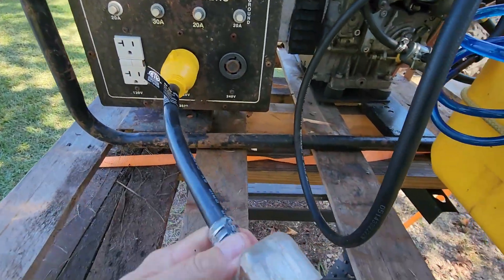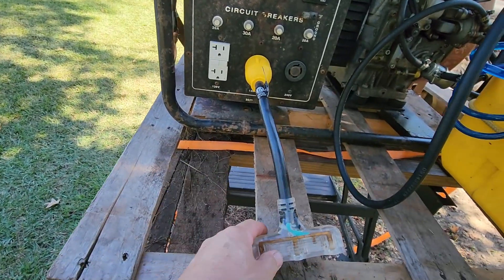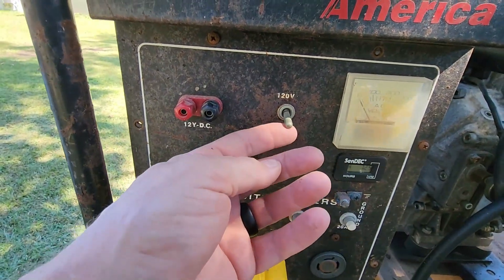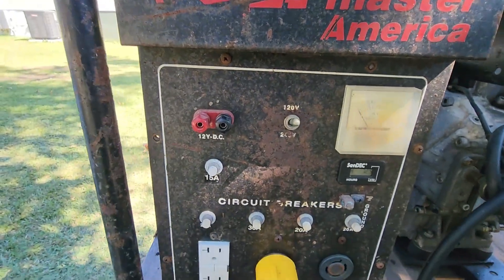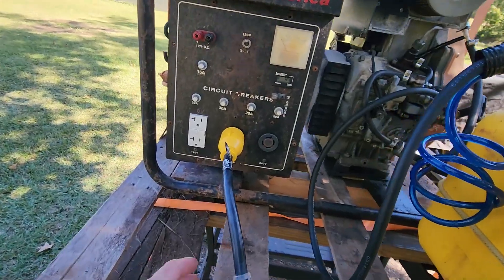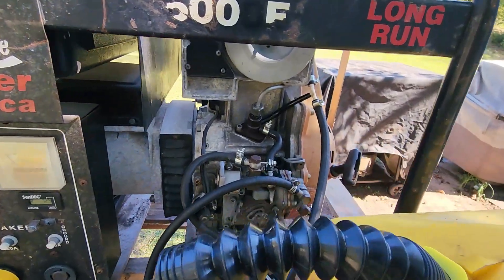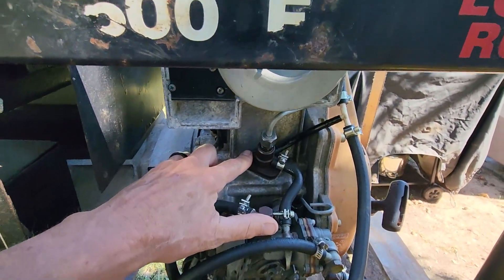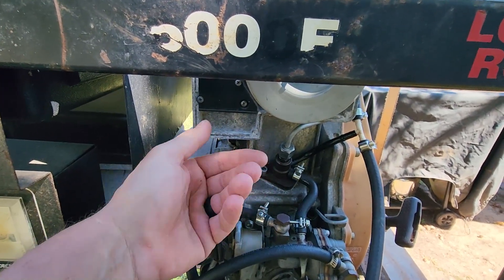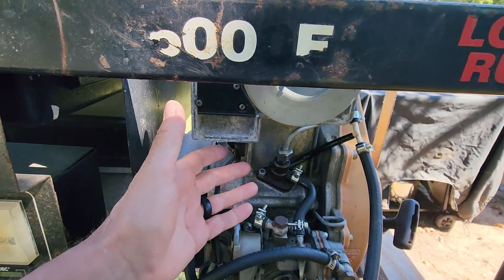It's got a 30-amp 120-volt outlet — they sell these at Home Depot and Lowe's, it's a pigtail made for this — and that gives you three more regular plugs. Of course it's got 240-volt too; you can switch it but you can't do both. Everything worked great. I had four extension cords going into my house and sent one over to the neighbor so he could keep his refrigerator running. What was wrong with this thing was the injection pump right here — it was frozen up in the closed position.